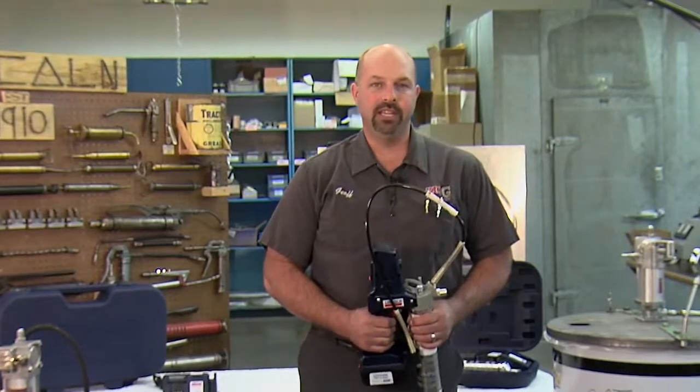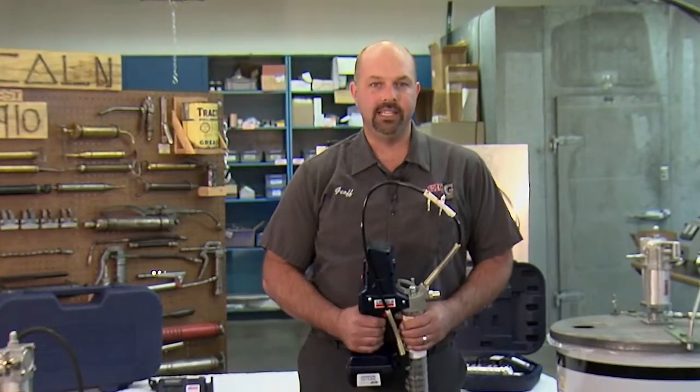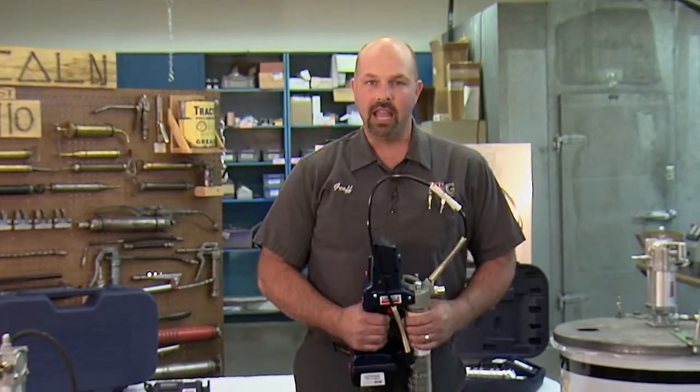Well, that's it for now. Join me next time when we'll take the 1862 out for a field test. I'm Big G, and I'll see you around the garage.